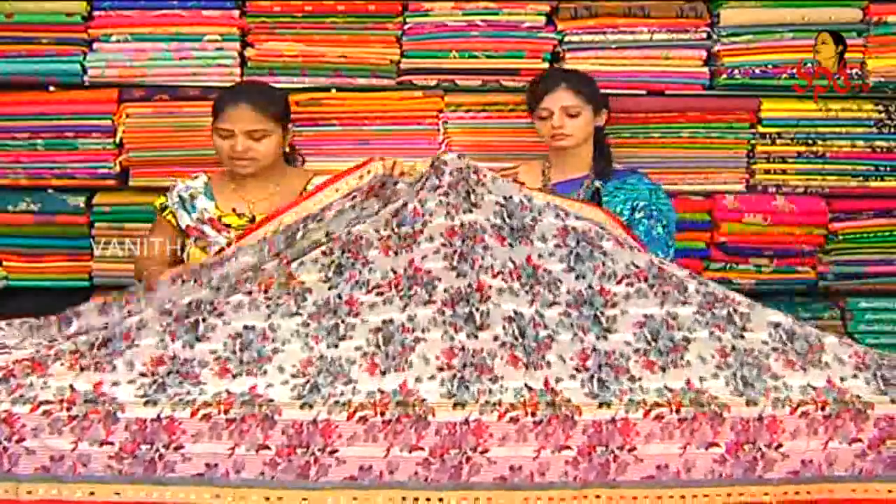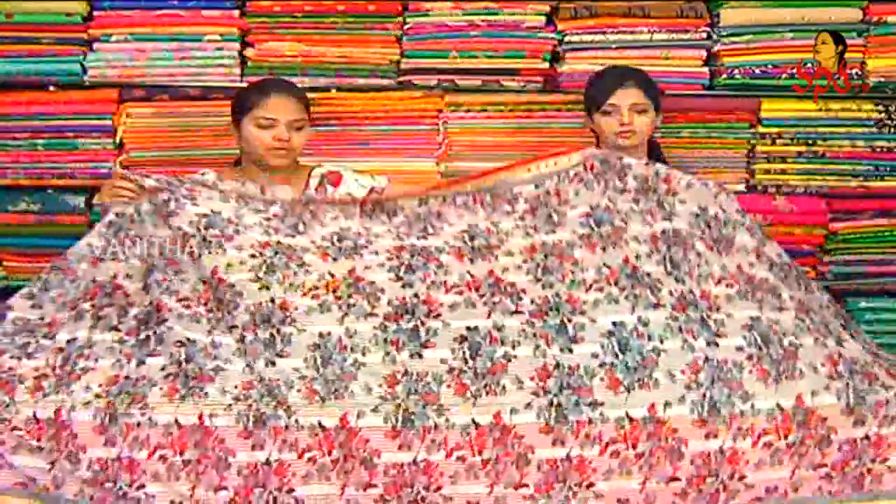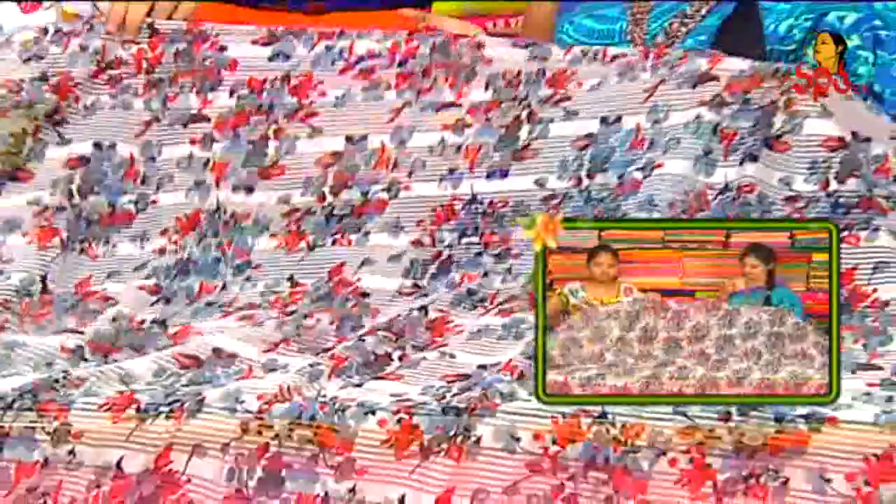We have a bunch of saris. The color combination is a grey color combination — red, blue, light grey, black color. We have a flower print.